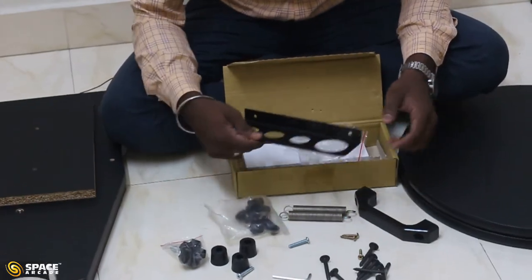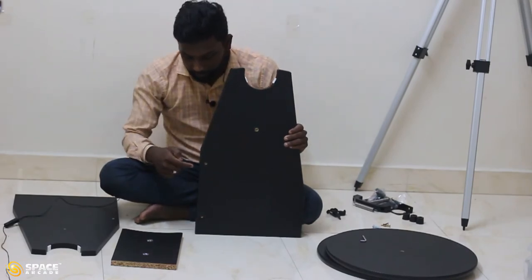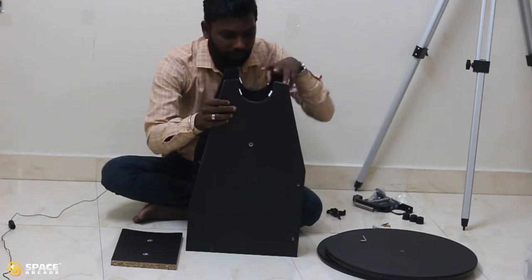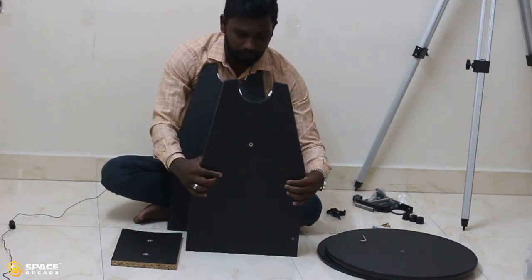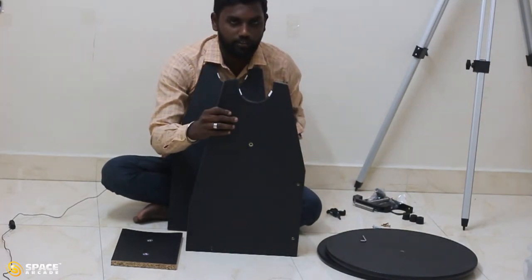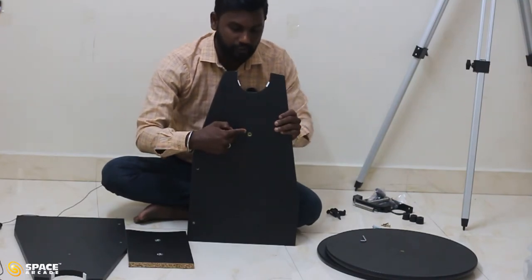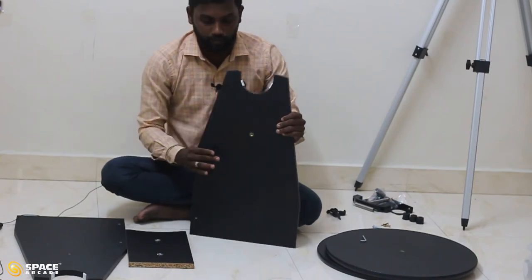Let's assemble the telescope mount. One mount leg has three holes, while the other leg has five holes — the two extra holes are for attaching the accessory tray, while the other three holes are common to both legs. Take one leg and in the middle hole you can find a screw head. Make sure that screw head points inside the telescope.